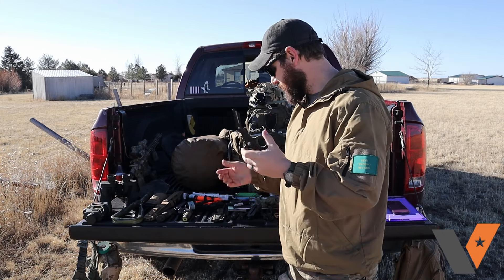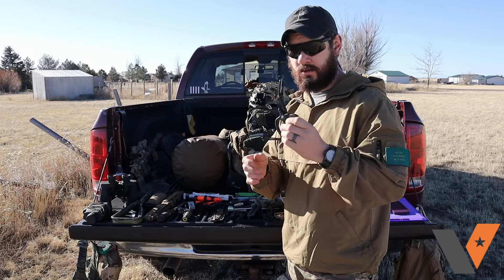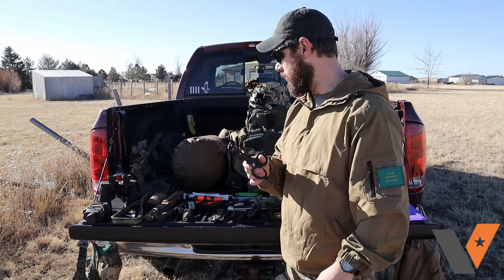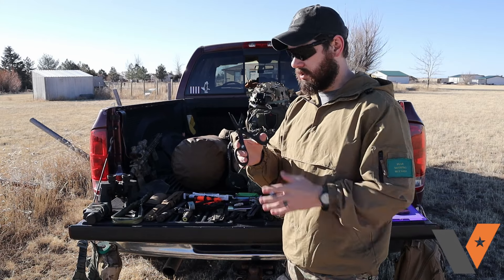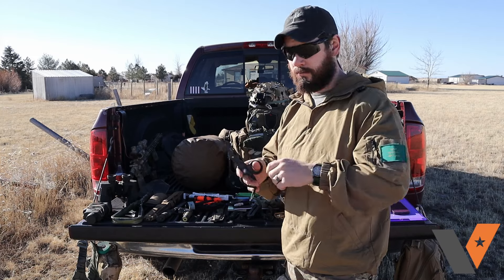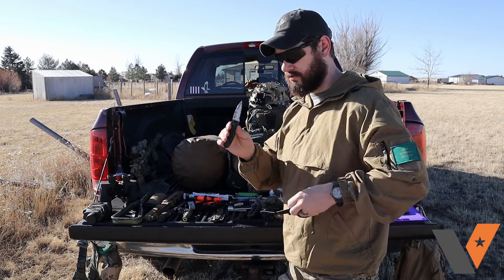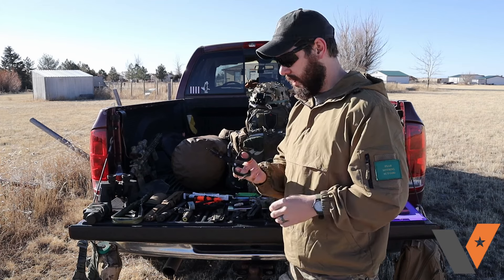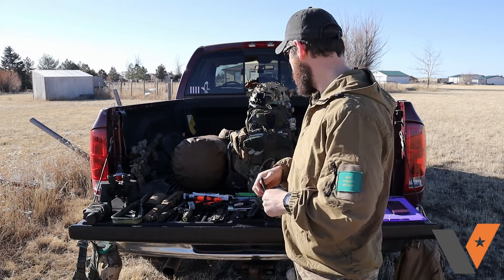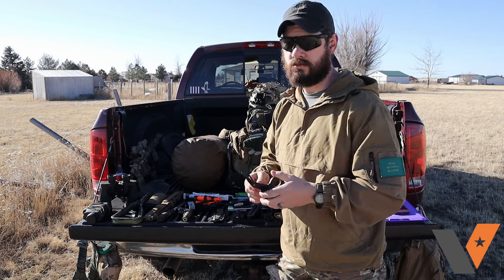Trauma shears kind of take the place of that working knife because you can cut with them fairly well. They cut through most anything — thin metal, 550 cord, nylon, pretty much anything you'll encounter. They also serve some emergency medical purposes, and they're safer to pull out in the dark than a knife. Just make sure this is in addition to the pair already in your IFAK — this is just a cutting tool.